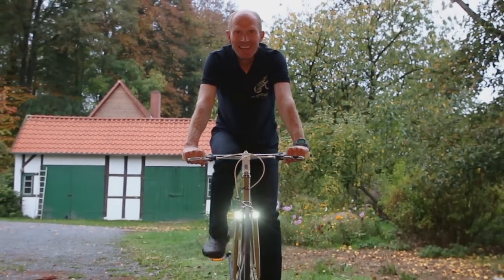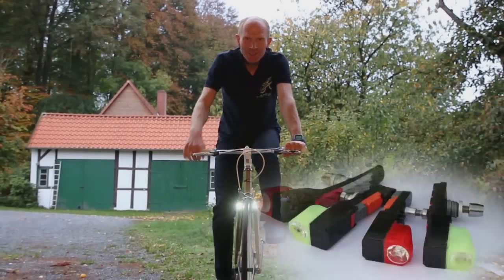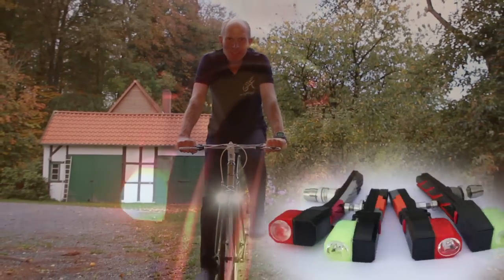Hi, I'm Dirk from MagnicLight, and if you like cycling, you will love this. The world's first contactless rim dynamo integrated in bicycle brake shoes.